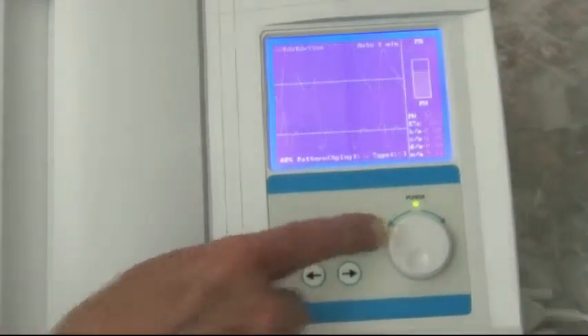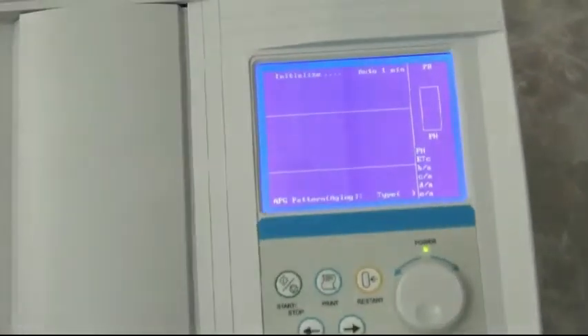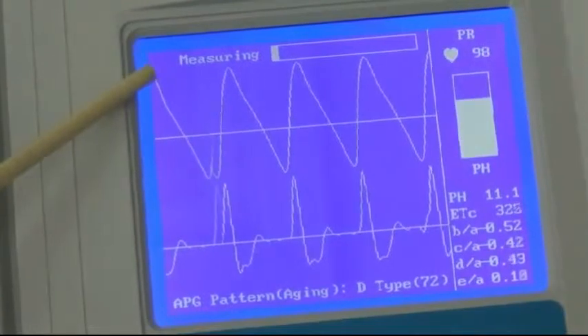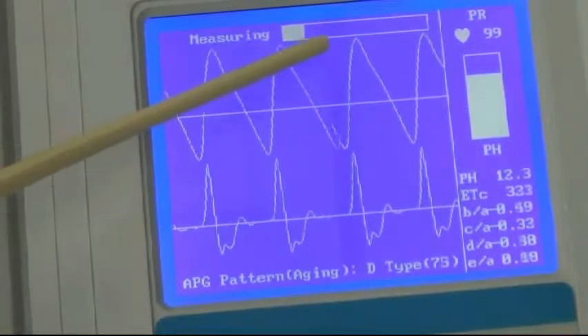We're going to start the test and the first thing it does is initialize right here. It's initializing and getting ready to actually do the measurement. Now it's going into measuring. When it goes into measuring, we start seeing the PTG wave and the APG wave, and the little bar moves across here.